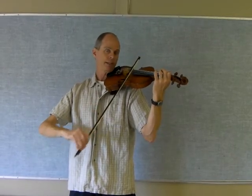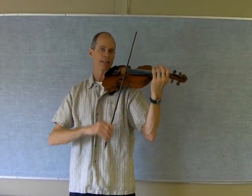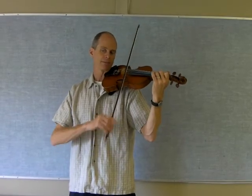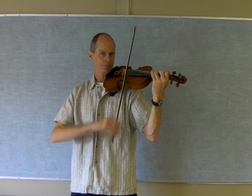First finger, second finger, third finger, over to the open E string, first finger, second finger, third finger. That's your goal for this week — or this weekend, which is probably when you do most of your practicing.